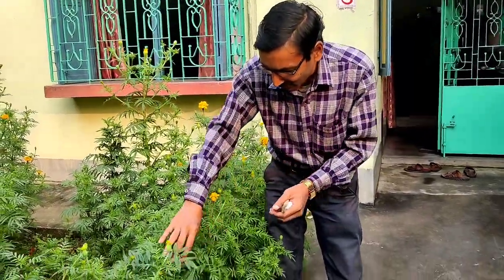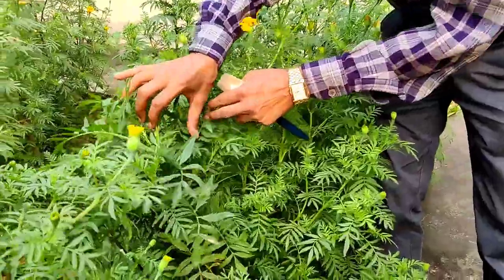Good morning friends, I am Suraj Agarwal and you are watching your favorite YouTube channel 'Gardening is My Passion.' Today, friends, I will be telling you how to control mealybugs in your plants.